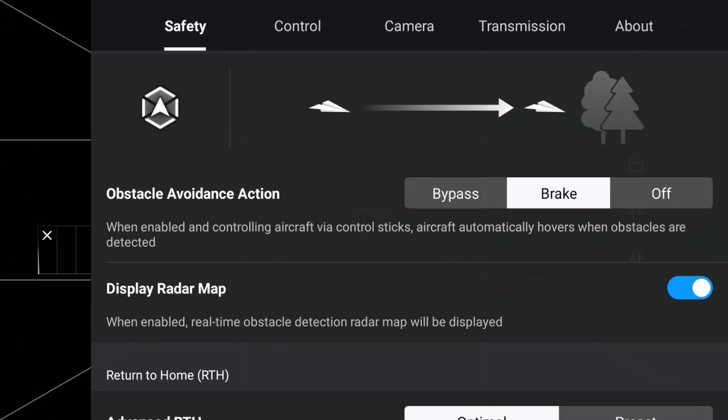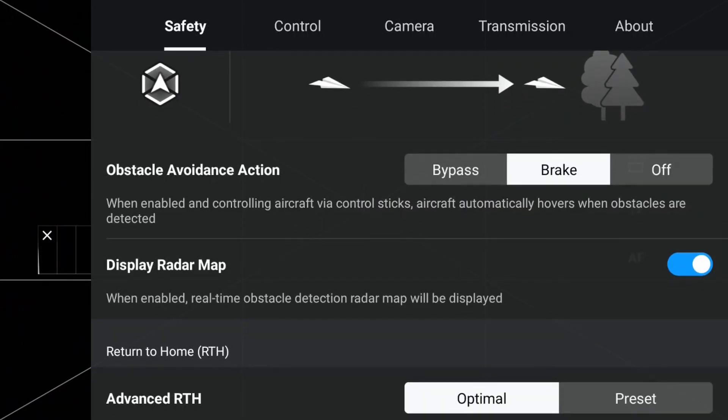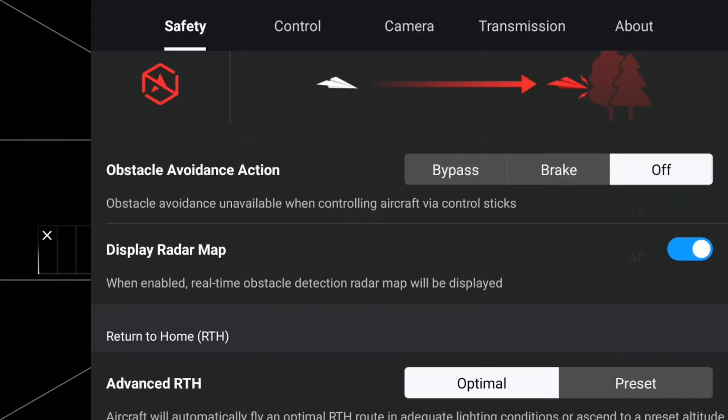Under the Safety tab, we have Obstacle Avoidance — one of the more important options for those new to flying drones. The Mini 4 Pro now has omnidirectional obstacle avoidance, meaning it can sense obstacles to the front, back, top, bottom, and sides. There are three settings for obstacle avoidance behavior: bypass, brake, and off. Off means that all sensors are inactivated, which unfortunately will allow you to fly your drone into any obstacle in the Mini 4 Pro's flight path.